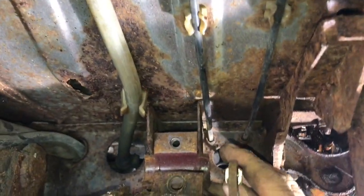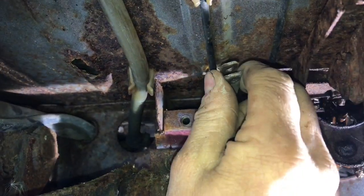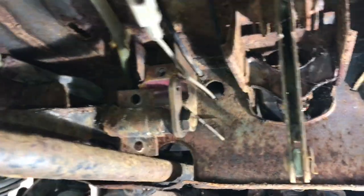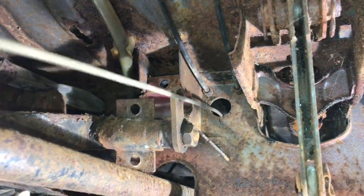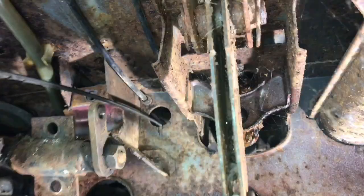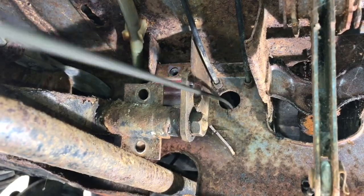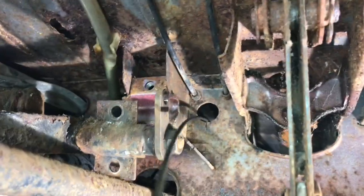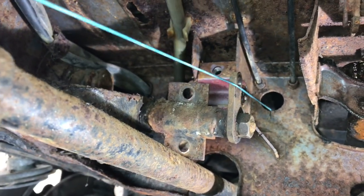I've taken the bolt out and I'm just releasing the cable there. Let's give it a pull and see if we can get our blue string to show up from the other end. And there's my blue string — excellent!